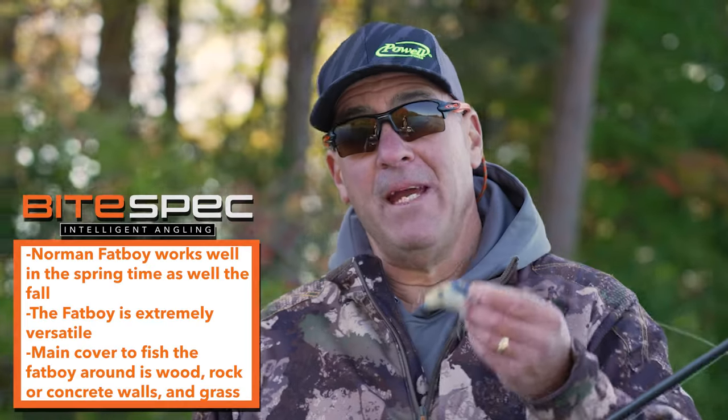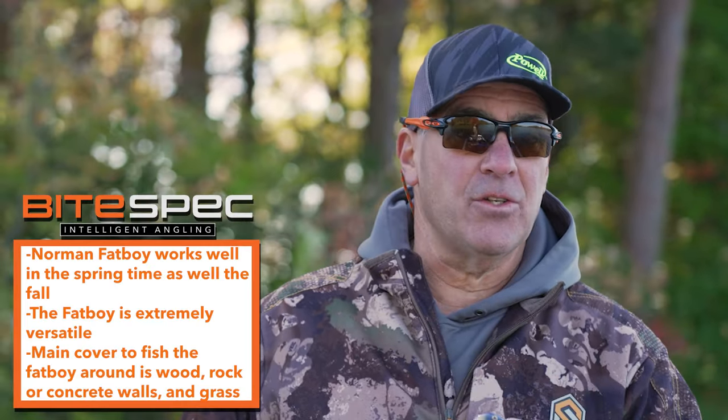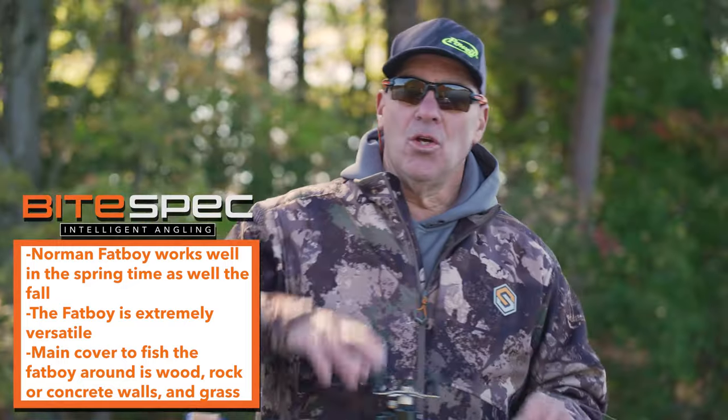These are all the positive attributes of the Norman Fatboy and the main reason why no angler's arsenal should be without one. You could pick up your favorite colors today on Luernet.com.